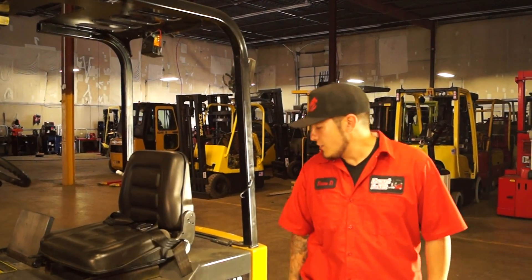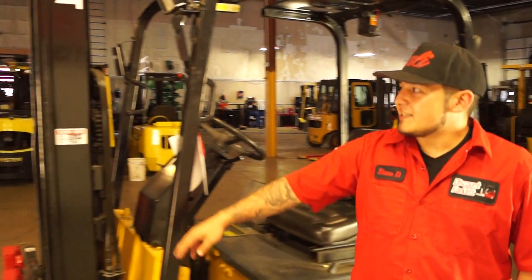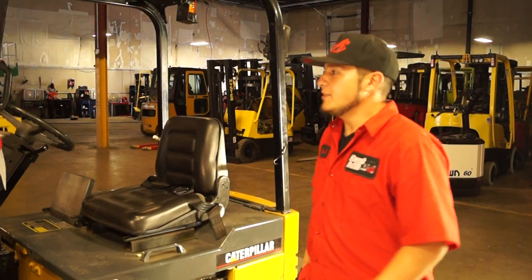Hey Stephanie and Mark, this is your new Caterpillar electric forklift. We got the three-stage mast. You can see that it has the service stickers right here, indicating that it's been made to our servicing standard. So I'm going to hop on it and show you what it can do.